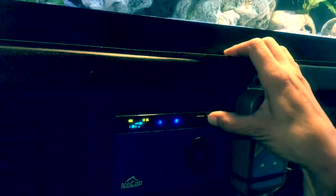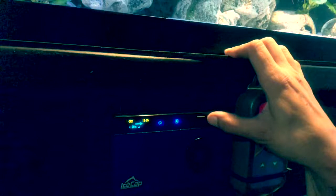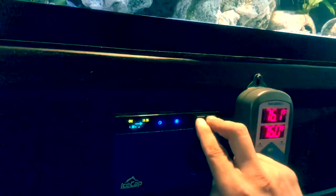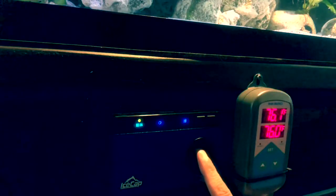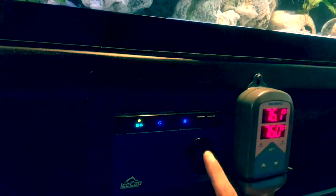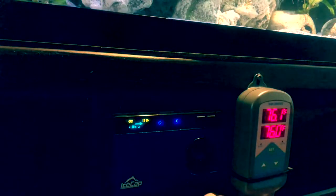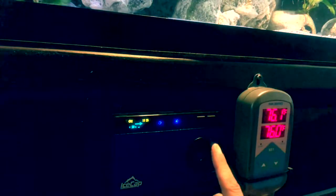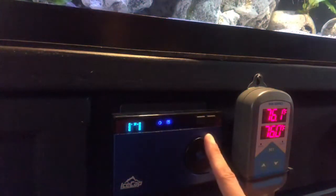You have this recycle button, and you hold that in — and now we're in automatic. Once you're in automatic, you hit these two buttons at the same time, and this is going to let you choose the time. My time's correct, so I'm going to just cycle through it with that main button. Time's correct, so we're going to hit the recycle button again.